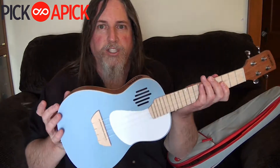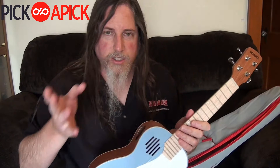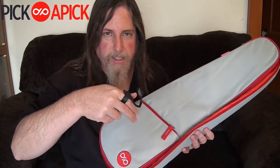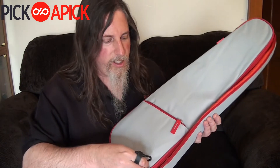You get the ukulele — pretty sharp looking. Six different colors you can choose from. Right now they're selling them on Amazon; as far as I know, that's it. Pick a Pick is the company, so I'll put a link in the description — definitely check that out.